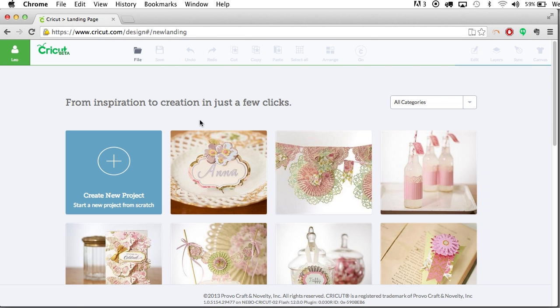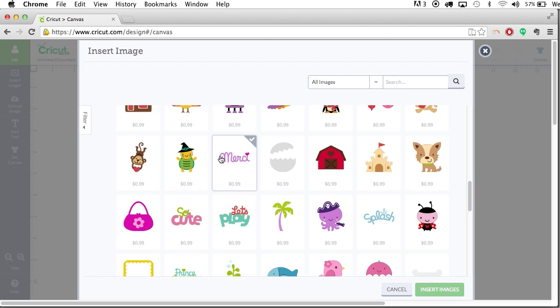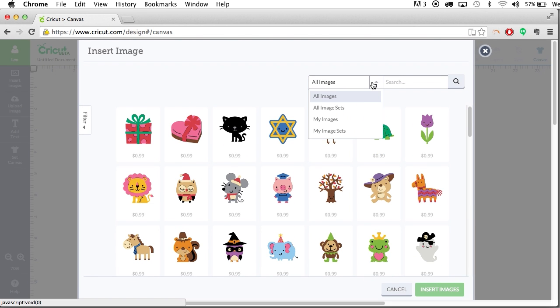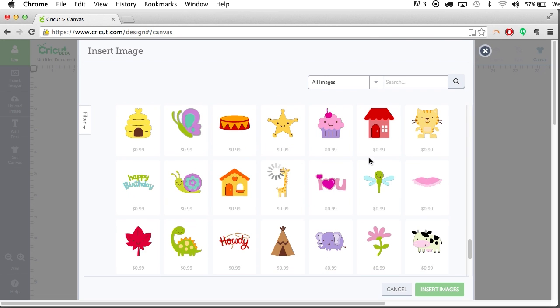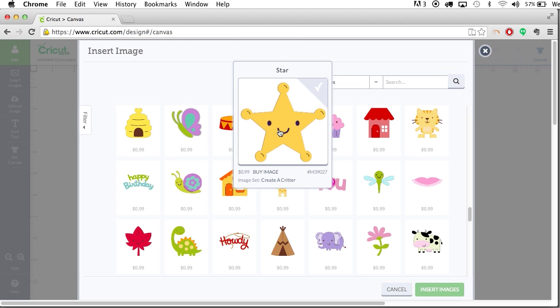The first thing you'll notice when you log in is this screen where you can go ahead and just pick one of these projects to create, but we're not going to do that today. We're just going to start by clicking on 'Create New Project,' which gives us basically a blank canvas. The first option on the left is 'Insert Images,' and when we click on this it brings up the Cricut library of content. You can use content from their online store, and I'm also guessing that you'll be able to link your cartridges and download and use your content from those.